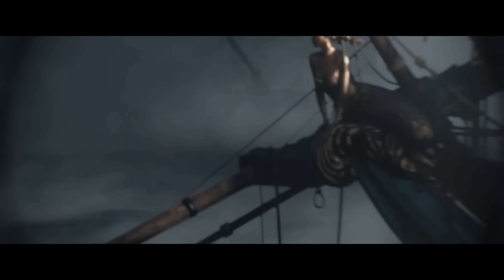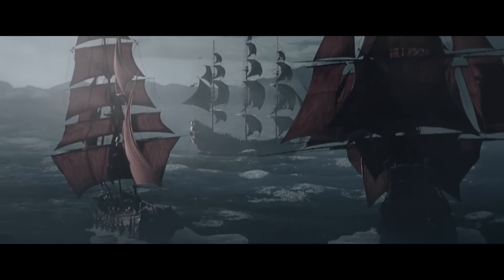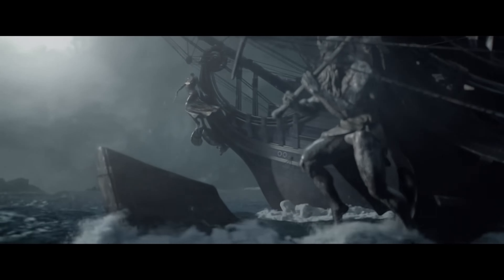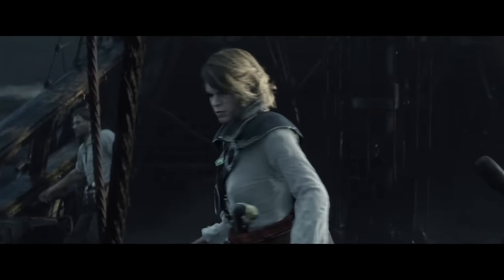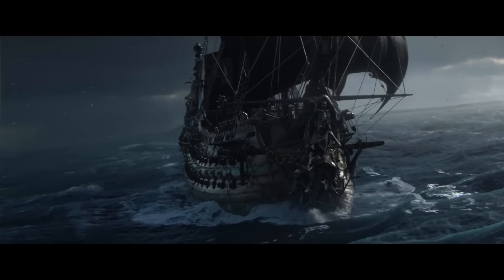Ubisoft's Skull & Bones has finally embarked on its long-awaited voyage, and amidst the waves of anticipation, one feature stands out above the rest: the ship's wheel controller. Crafted with meticulous detail, this controller boasts handles, a hand-carved finish, and a chipped wood texture, offering players a truly immersive pirating experience. Complete with the shanty mode button for those musical interludes, the ship's wheel controller seems like the ultimate accessory for any aspiring pirate captain.